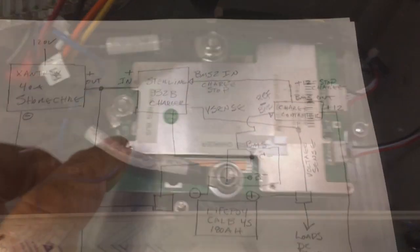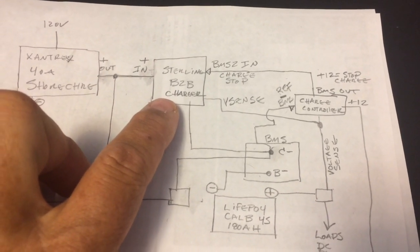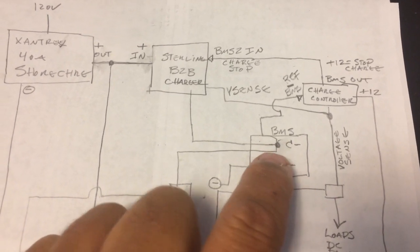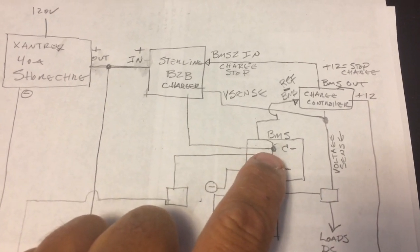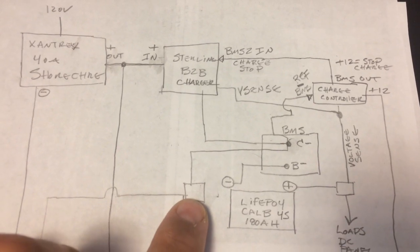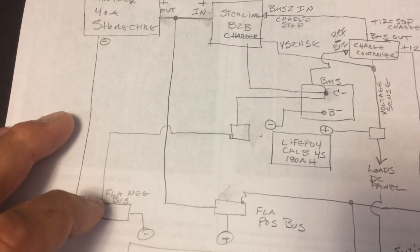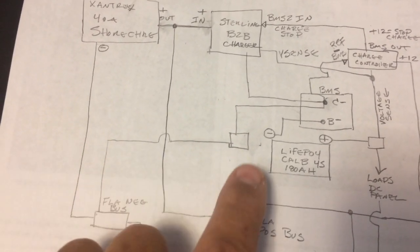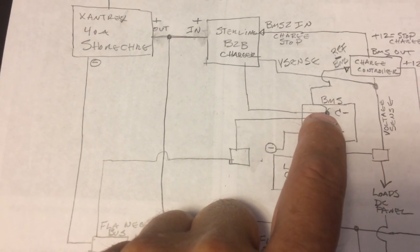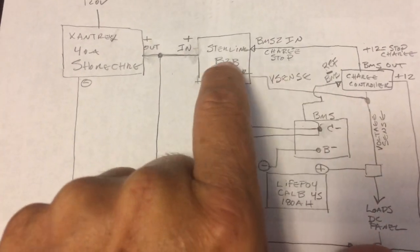What we need to do is connect the negative from the Sterling battery charger directly to the negative on the C minus port. Then we come off of the C minus and go to our negative bus that we use for our fixed lead acids. That's how we join the two battery banks together — but first connect the charge negative to that post, and then the voltage sense will be correct.